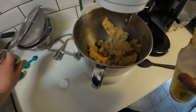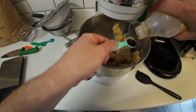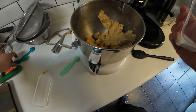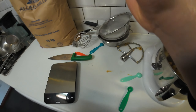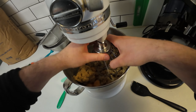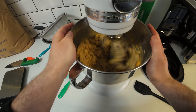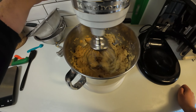Then I've got vanilla essence, and then a bit of salt — a bit of salt with the sweet. I'm going to whisk that up, just enough to get it combined. I don't want any more than that. Just enough. There we go — that's done, all nicely combined.